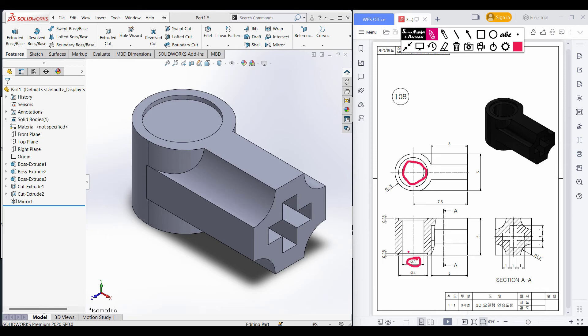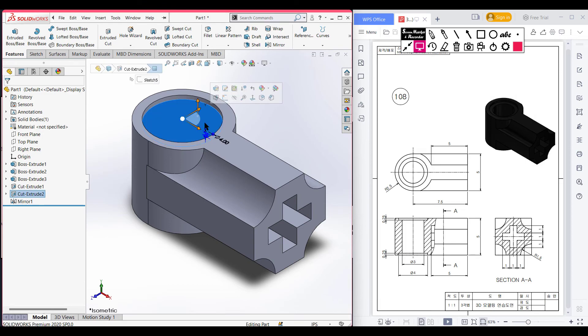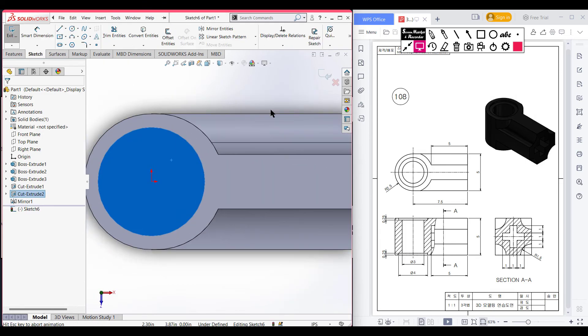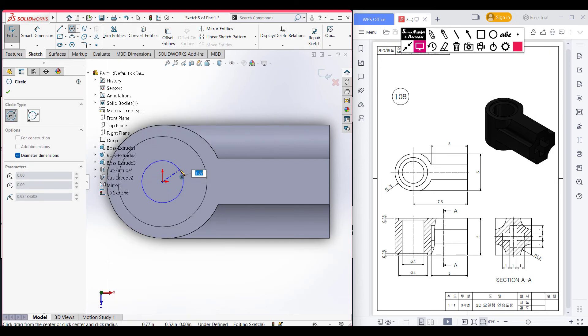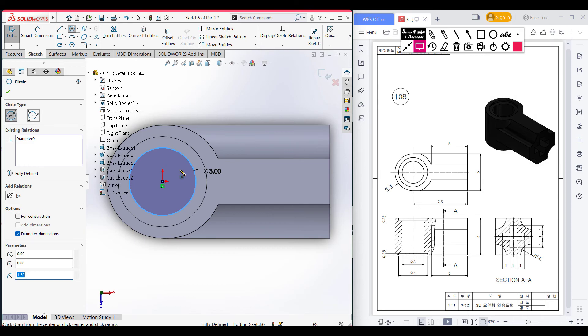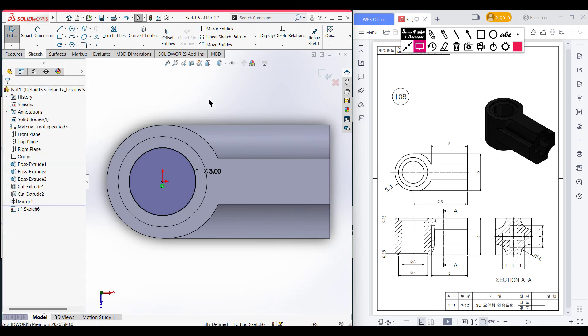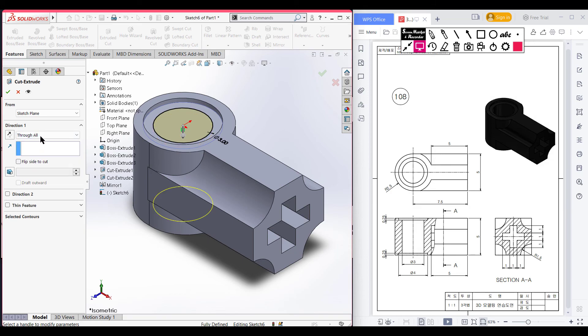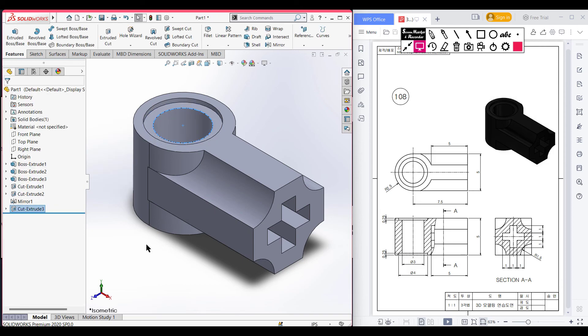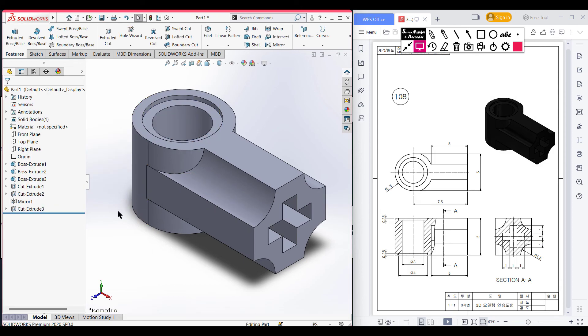Then in the middle we have another extrude cut — a circle of 3 diameter. Selecting this face, now sketch, now normal to it, and draw a circle of 3 diameter. Now press OK, isometric view. Go to Features and then Extrude Cut — cut it through all both directions. Now press OK. As you can see, we have drawn the complete 3D sketch. Thank you for watching till the end.